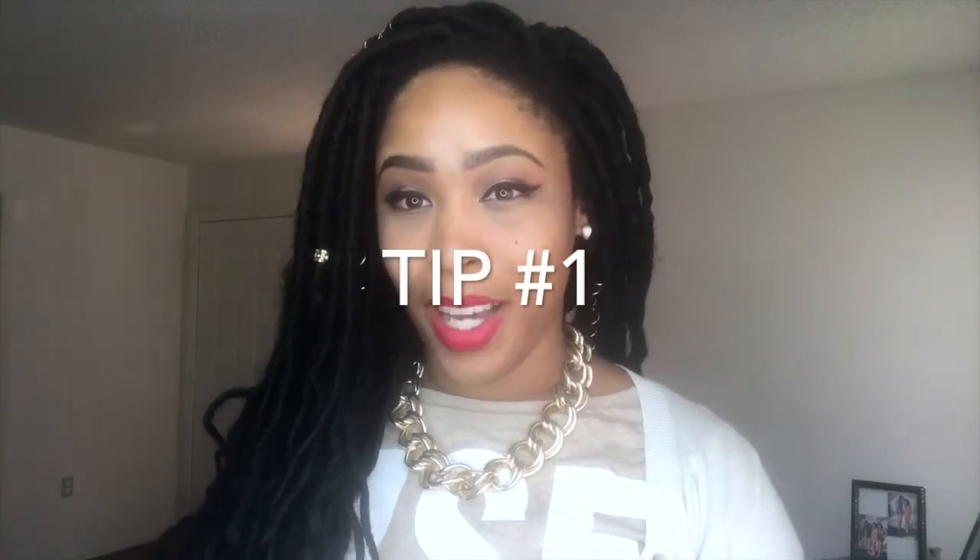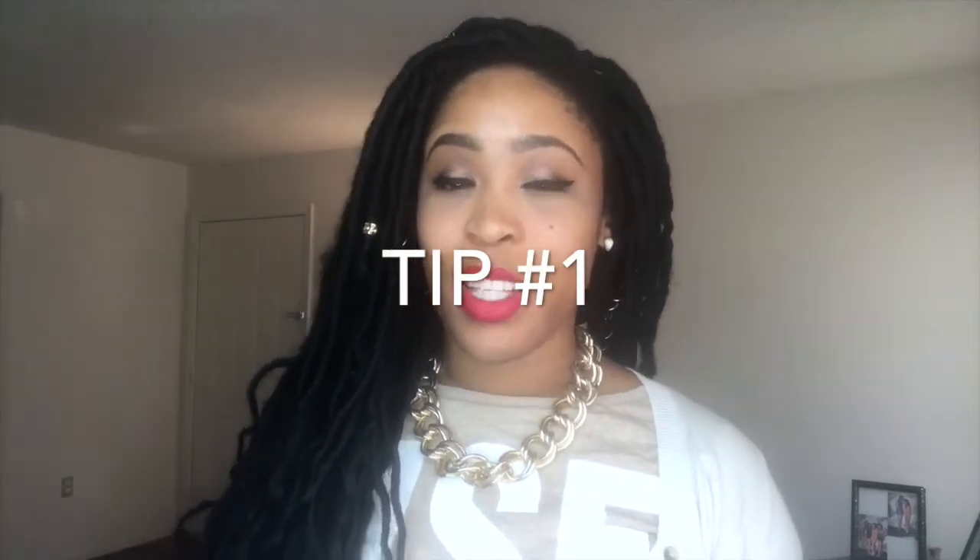Some important things to remember with Goddess Locks as well as any other style like box braids is that you do want to oil your scalp. Just because you have extensions does not mean that you don't care about your hair — you still have to care about your hair. If your hair is dry and brittle when you take those braids out, it's just gonna snap, it's gonna break, and it's gonna look like dust.